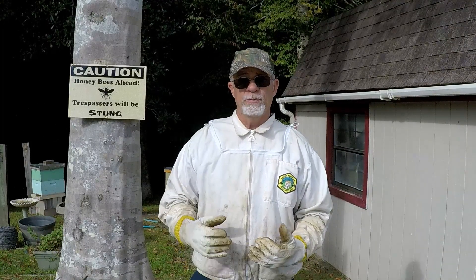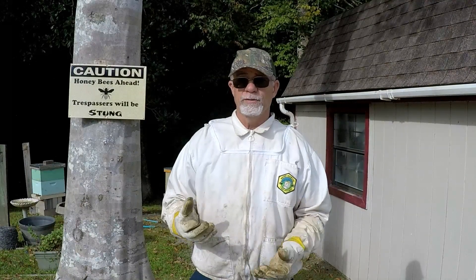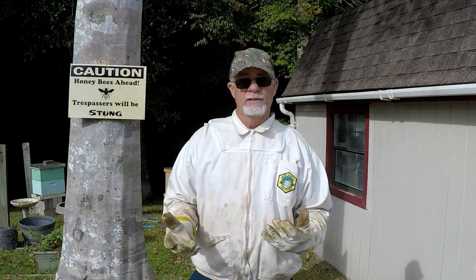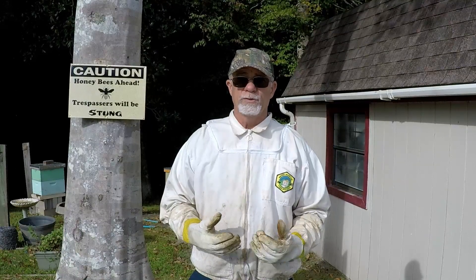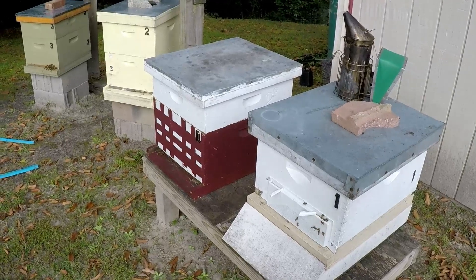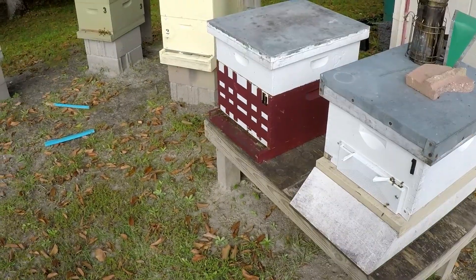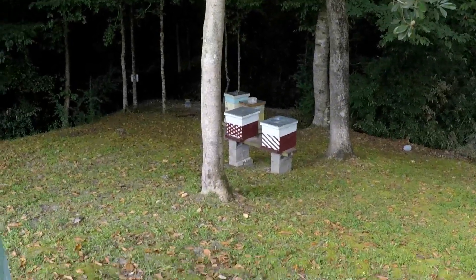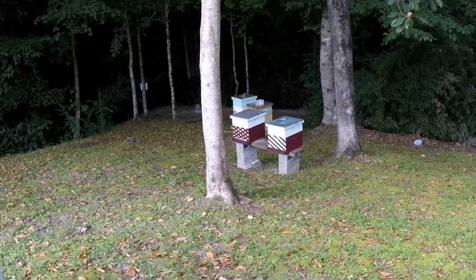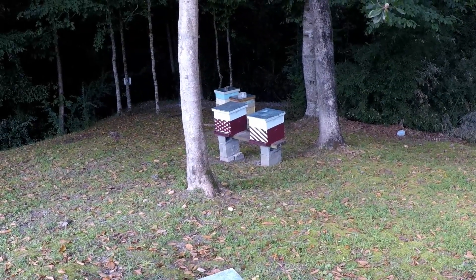They haven't been treated for mites - it's running a bit late - so we're going to give it a whirl. Hopefully we can get into the hive and show you what the ApiGuard can do. We'll check out the strength of the hives and if things need to be moved around in the medium boxes - maybe move some honey around to sustain the weaker hives. My hives are white and other colors; Cole's Farm hives are usually red and white.